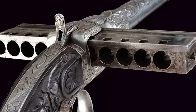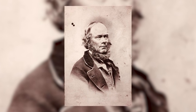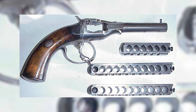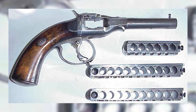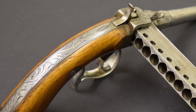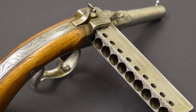In the early 1800s, the peculiar harmonica gun emerged, an intriguing concoction of artistry and functionality, conceived by French inventor Jean-Baptiste Girardoni. A curious amalgamation of his musical and firearm passions, Girardoni sought to forge a weapon that married high capacity with a singular, innovative design. This aspiration culminated in a remarkable firearm, reminiscent of a harmonica, thus earning its moniker.